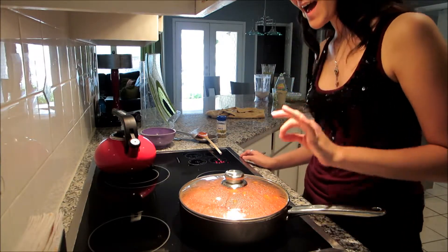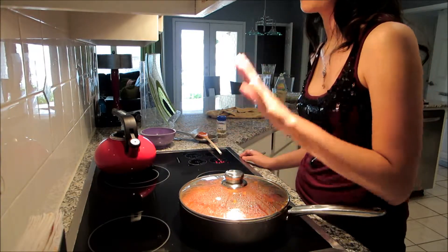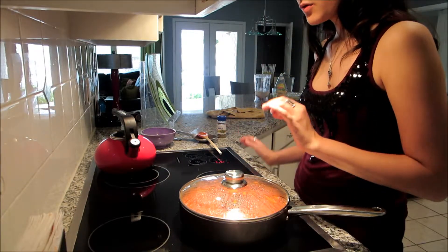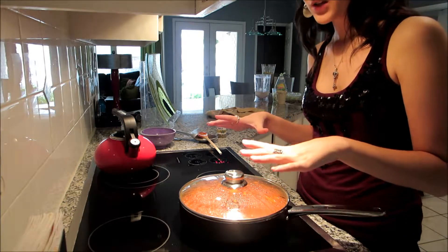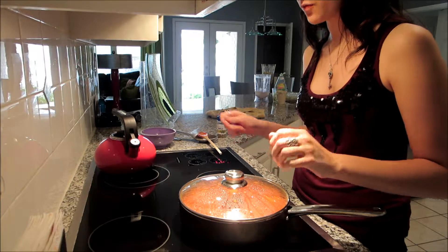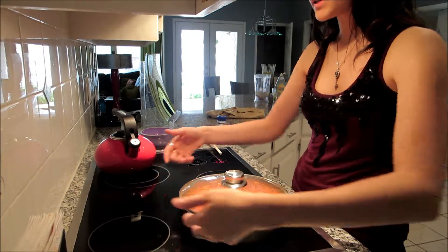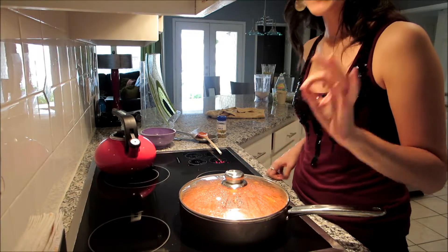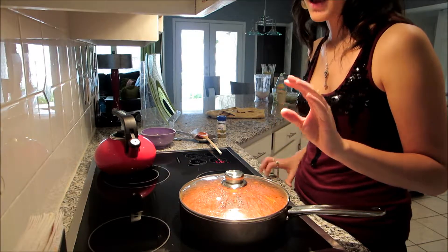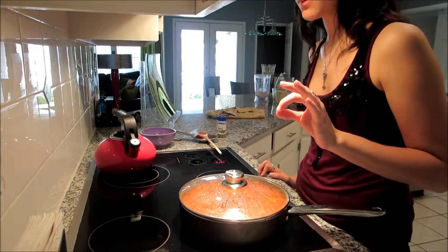If you don't have a covered sauté pan — if you are a college student, if you don't want to buy one, whatever — you can use a plate, just a regular dinner plate. I've used glass ones at my boyfriend's house before, and you just cover it with that while you're simmering. The water tends to drop a little bit, but it is a solution. I can be kind of wary to use it, but if you need it, it can be used.